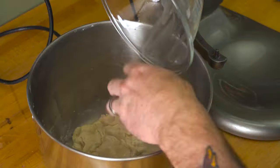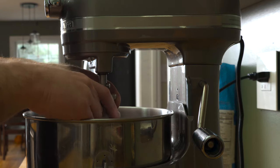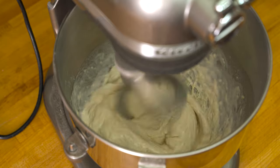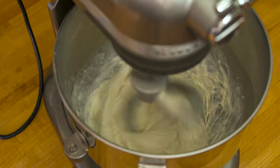Grab your bloomed yeast and add it to the dough, then reattach the bowl to the mixer along with a dough hook and knead the dough on medium-low speed until the extra liquid is absorbed — this should take about five minutes or so. If you're using instant dry yeast, go ahead and drop that in right now.